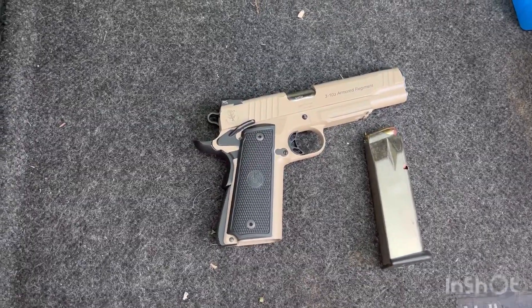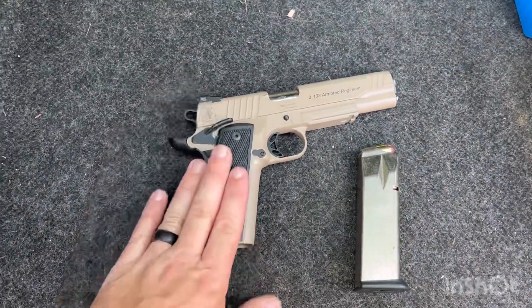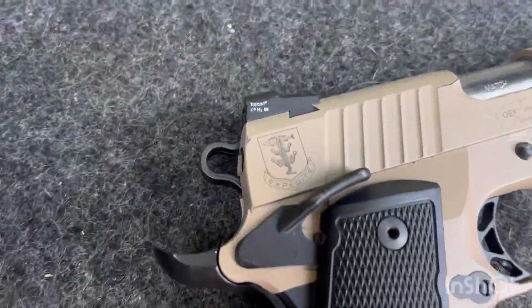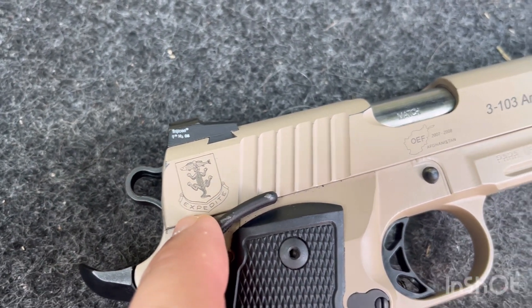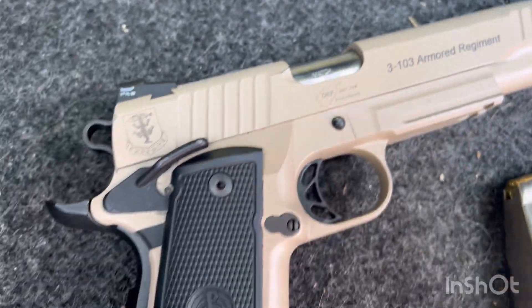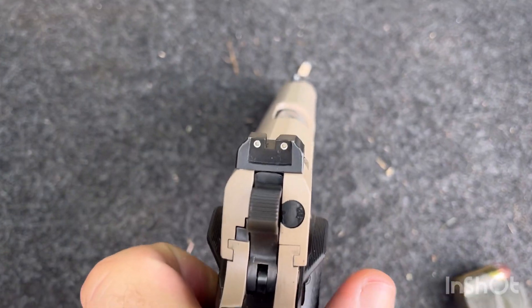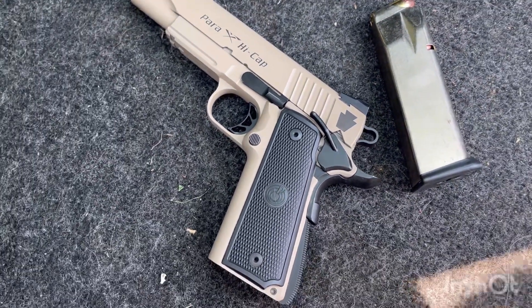Out of the box this came with four magazines that are 14 rounds each, and it came with the pistol in a hard case. You can see here the custom engraving — that was my unit crest for the 103rd Armored Division, or Armored Regiment. You have our 103rd here, third of the 103rd, Afghanistan 2007-2008. It does have an adjustable trigger and tritium night sights front and rear, which is nice, and they put our unit patch — the keystone — on there as well.